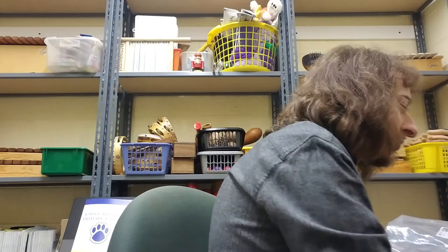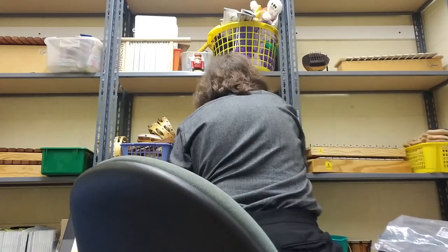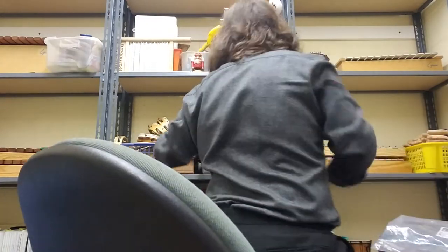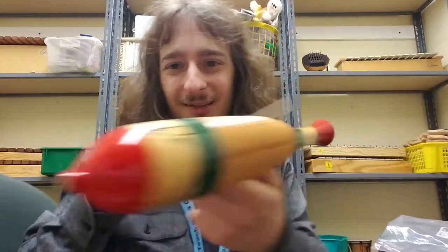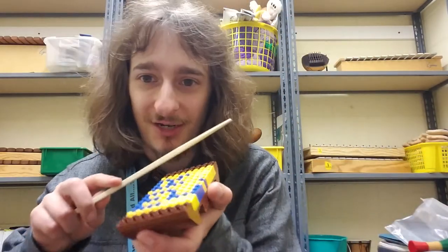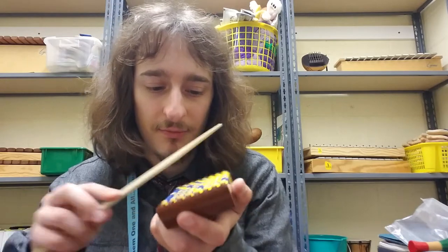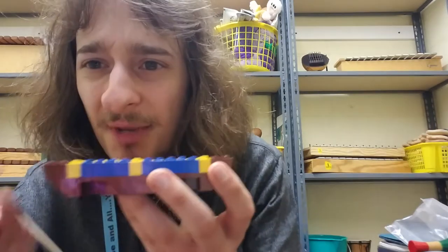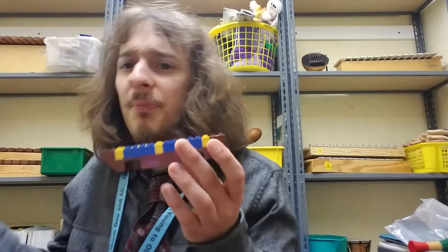Our third instrument would be something that we scrape, and this is getting a little more tricky. If you have a guiro they work great — we talked about guiros last week, that was our instrument of the week. The big one is hard to fit in my bag though, so maybe avoid the big ones. What if you don't have one? You could take Legos and scrape them together — because they're bumpy, they make a really great scraping noise.